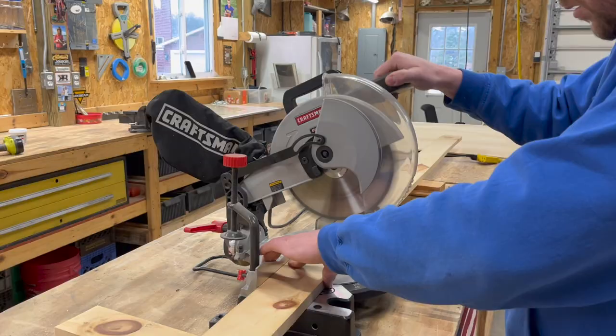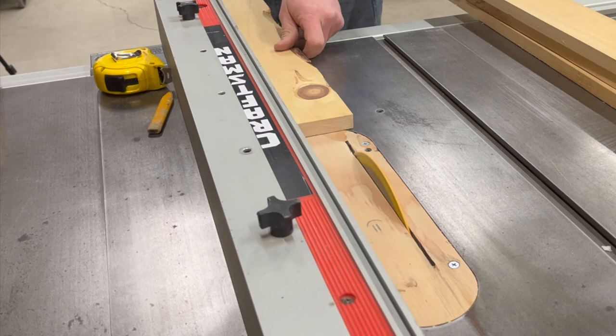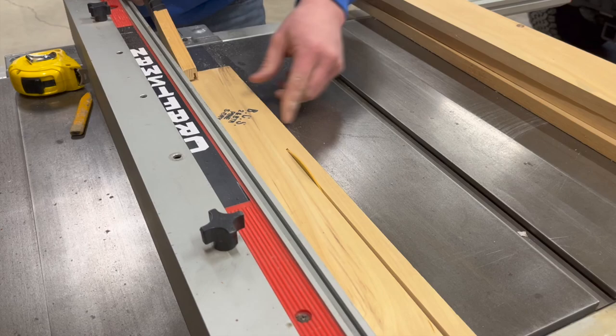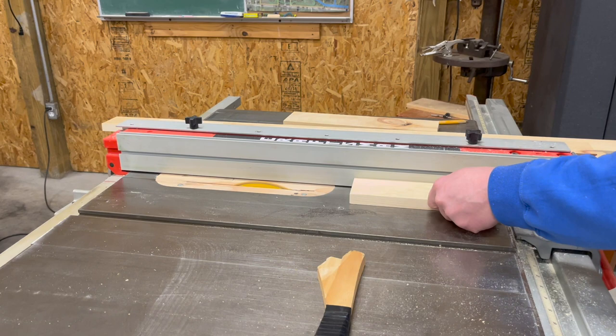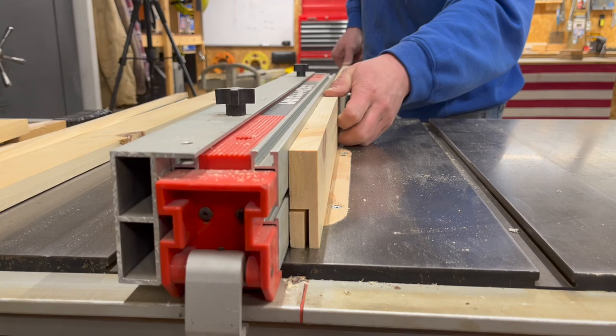With the glue on the map drying, it's time to build the frame. The miter saw and a few quick cuts got the side pieces to length. Then for a little work at the table saw — first I brought all the pieces to a uniform width. After that, I put a recession in the back of each board for a place for the corkboard to be recessed into the frame when finished.